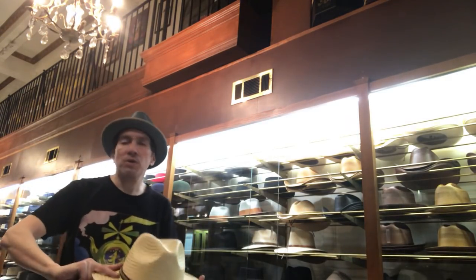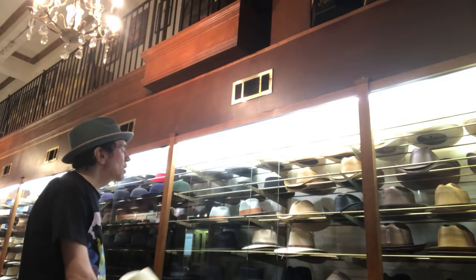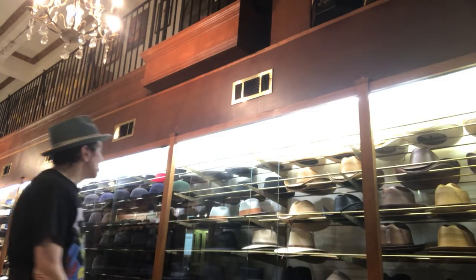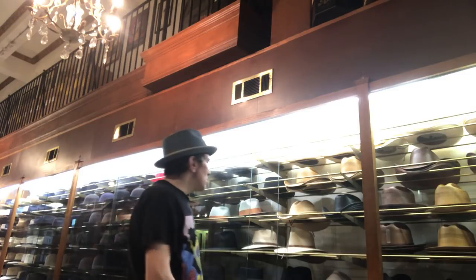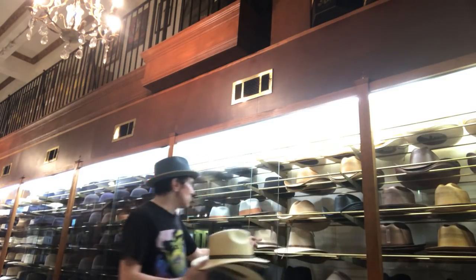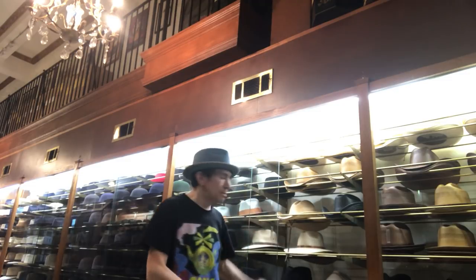It's Kevin from JJ Hat Center. We're going to go over some of the brand new 2019 Western stuff, mostly from Stetson. We've got straws, we've got felts, we've got crossover hats, which are not really Western at all — they just have Western bands and Western elements to them.